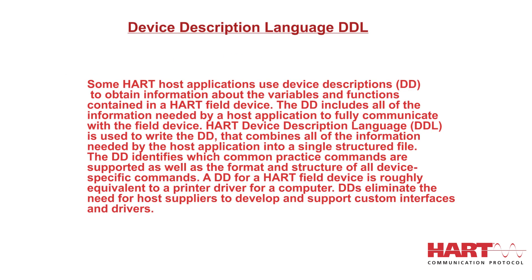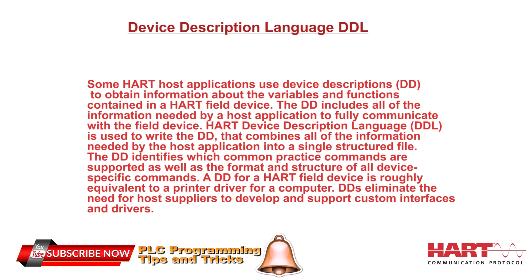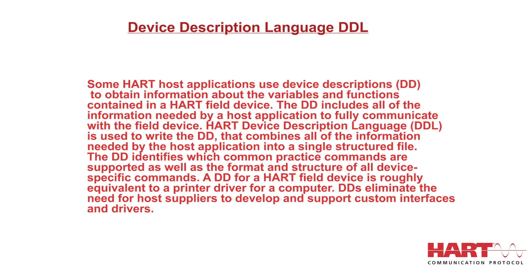Some HART host applications use device descriptions (DD) to obtain information about the variables and functions contained in a HART field device. The DD includes all of the information needed by a host application to fully communicate with the field device. HART Device Description Language (DDL) is used to write the DD, combining all of the information needed by the host application into a single structured file. The DD identifies which common practice commands are supported, as well as the format and structure of all device-specific commands. A DD for a HART field device is roughly equivalent to a printer driver for a computer, and DDs eliminate the need for host suppliers to develop and support custom interfaces and drivers.